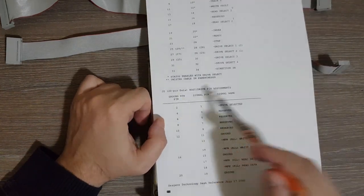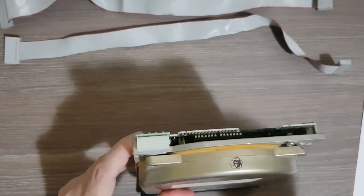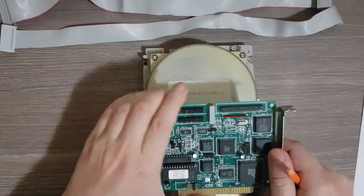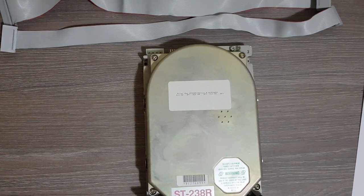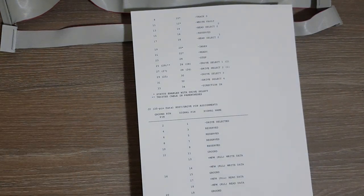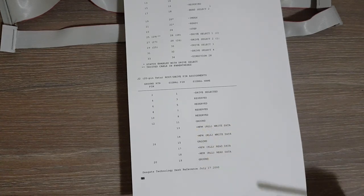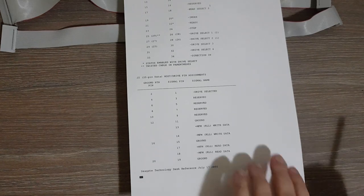The J2 connector — the smaller connector with its cable attached to the controller at one of two positions depending on drive number — is for transferring data. It carries the drive selected signal, write data (the same for both MFM and RLL), and read data — the actual data written to or read from the disk.